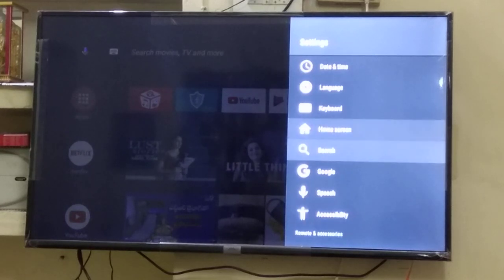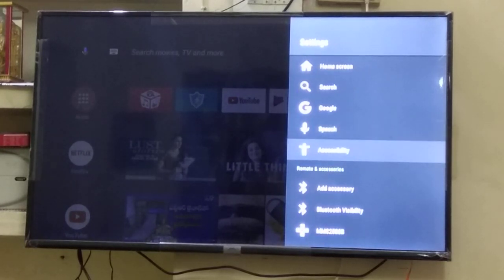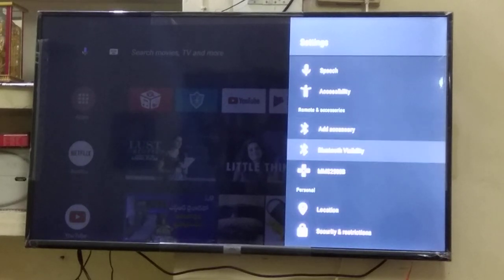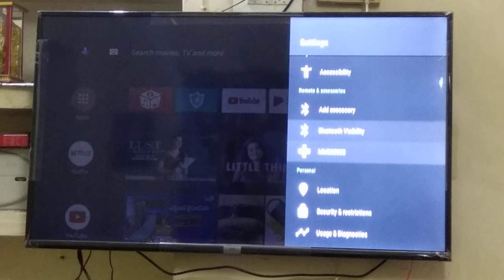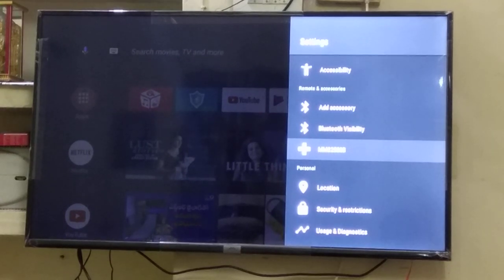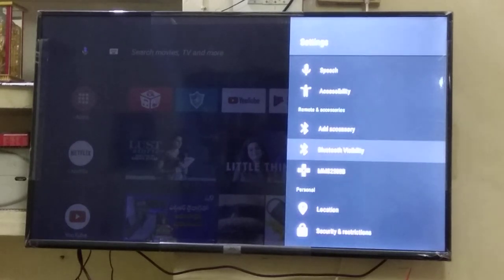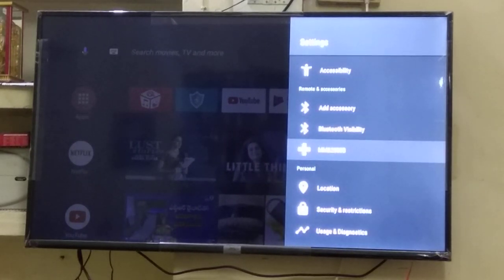Similarly you will also find Wi-Fi as well as Bluetooth accessories and Bluetooth visibility. If any device is connected it will show the device connected here, or any available device already paired with this particular TV will show here. For example, the Bluetooth device MMS 2580B, which is our Bluetooth home theater, is already paired with this particular TV, so it is showing.